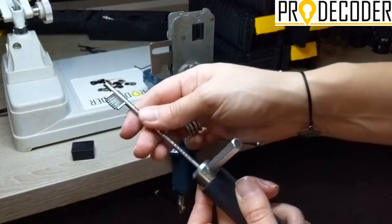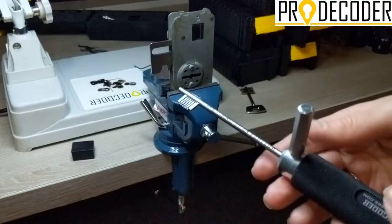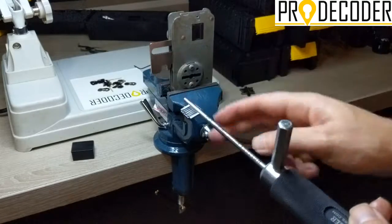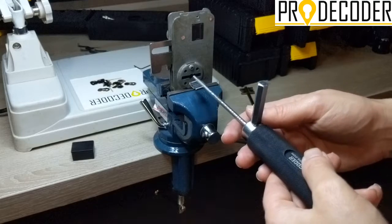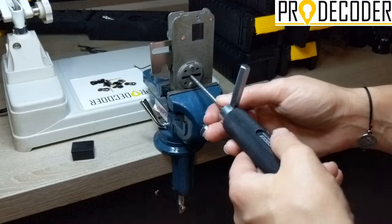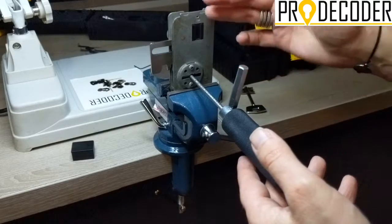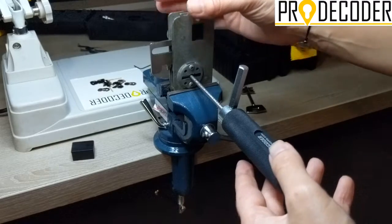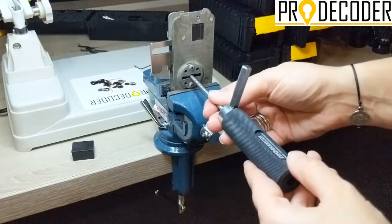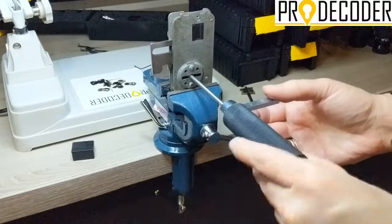Six pins correspond to the position of the plate. I'm going to make sure that the pins are nicely reset — okay, they're ready to go. The most important part is inserting with the pins corresponding to the direction of the lock tongue. You have to make sure you're at the correct depth, meaning the pins of the tool correspond to the exact position of the plates inside the lock.